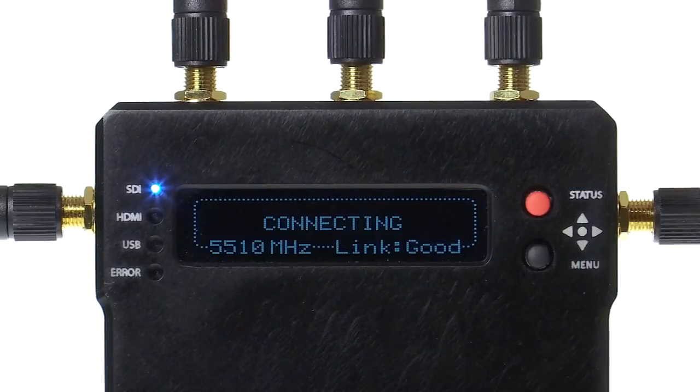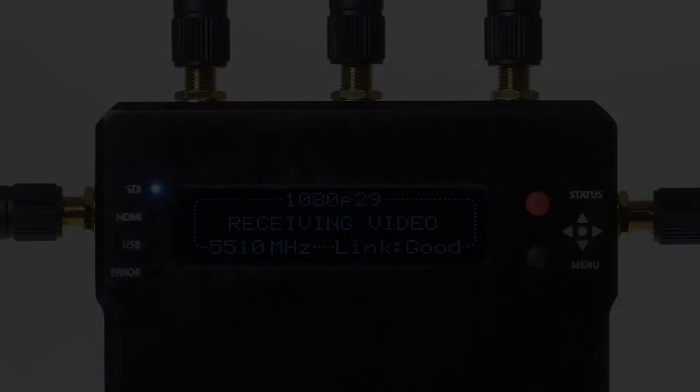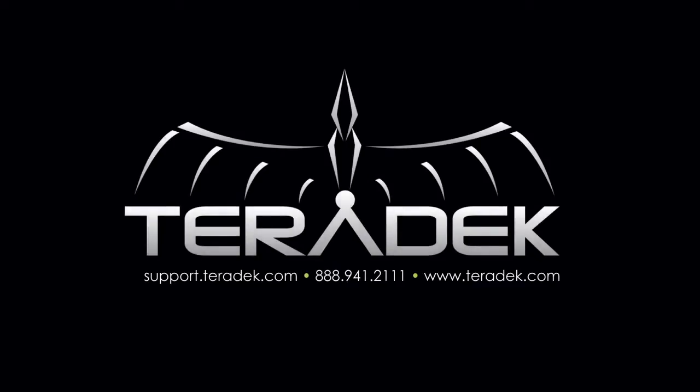For further or advanced technical support, visit support.terradec.com. For more information about Terradec, visit us at Terradec.com.